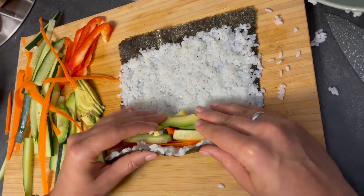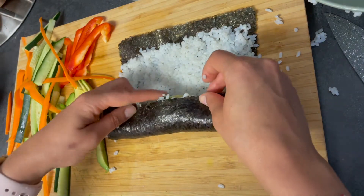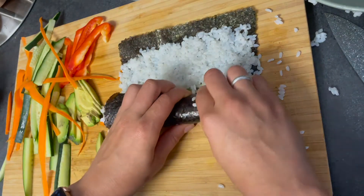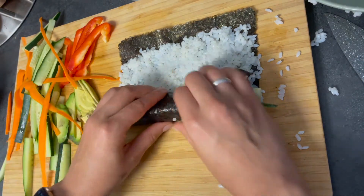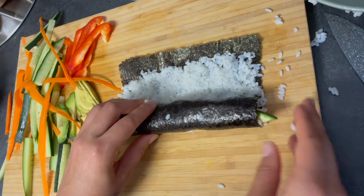Be sure not to over-stuff your roll or it just might not roll well. Now you're ready to roll — nice and tightly right from the beginning. You don't want a loose sushi roll. Roll it nicely; as you can see, I don't even need a rolling sushi mat.